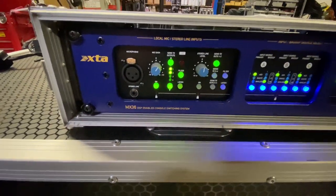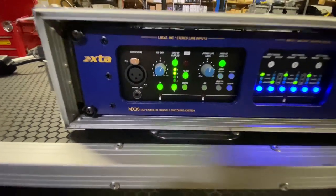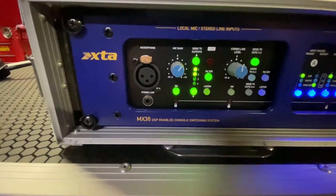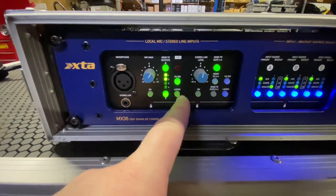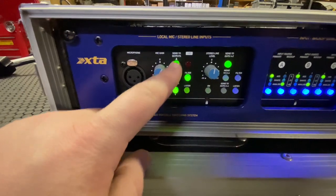It's made by XTA, which is known for making great processing equipment and great preamps. On the front, you can see we have a microphone input, an eighth-inch stereo line input, mic gain controls and an on/off button for that, a listen button which is for the headphones section, and sends to output.